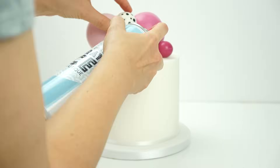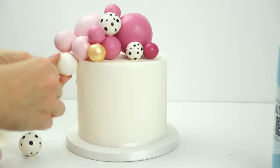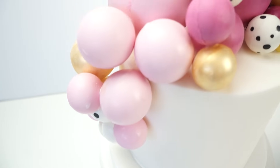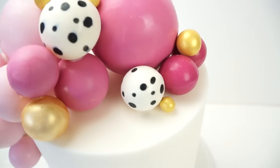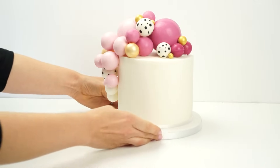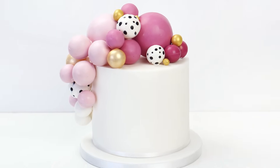Here we have the finished cake with these different sized chocolate balls going all the way over one side, resembling a balloon garland. I really hope you've enjoyed this video tutorial and will be able to use this technique on your own cakes. If you've enjoyed the video, don't forget to give it a like and subscribe to the YouTube channel. I'll also put a link in the description below to all the tools used throughout today's video. Until next time, bye!